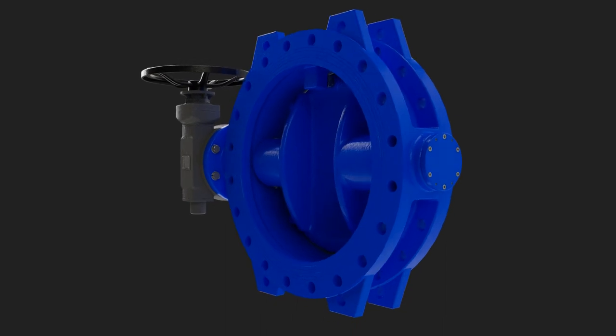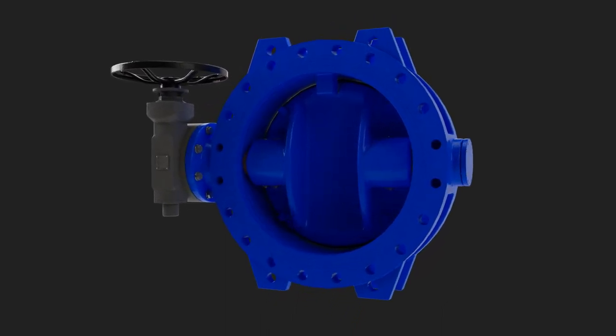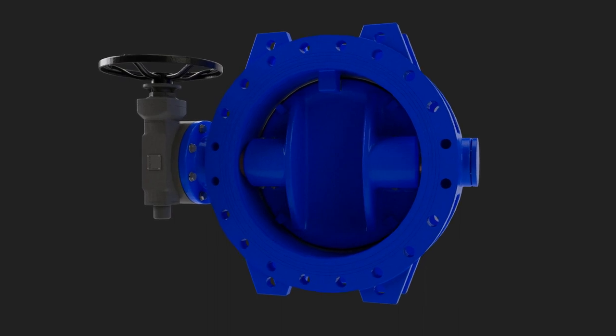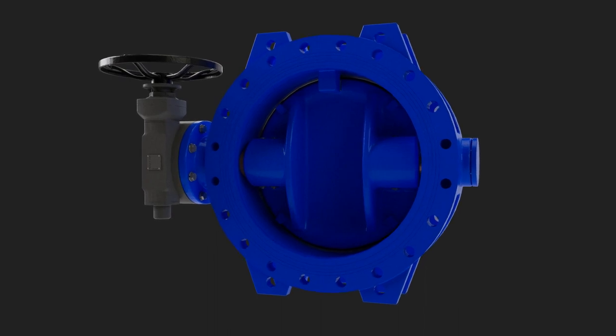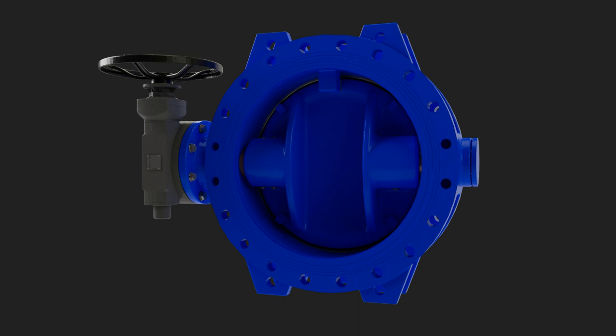Another common complaint with commodity-type butterfly valves in the water industry is that they seize. These types of valves use packing glands that require them to be wetted in an area of the valve that is uncoated. The Dex valve uses a series of O-ring seals with a bronze bushing, creating a dry shaft area.